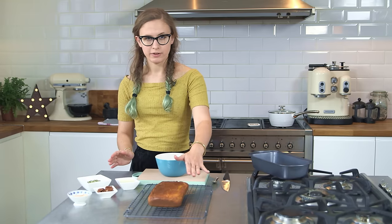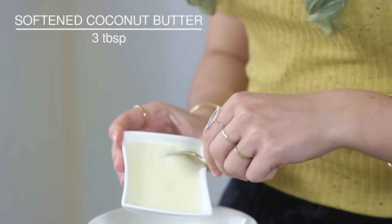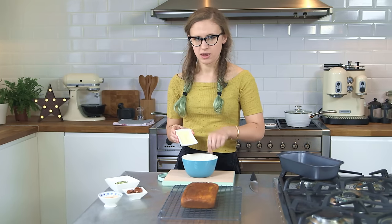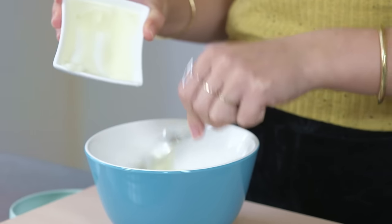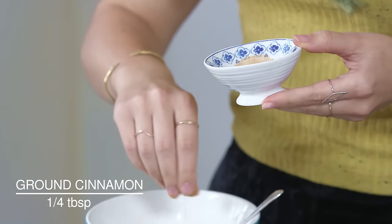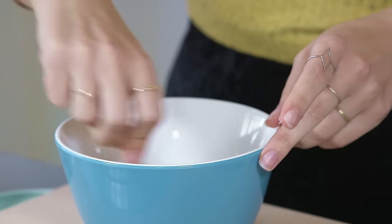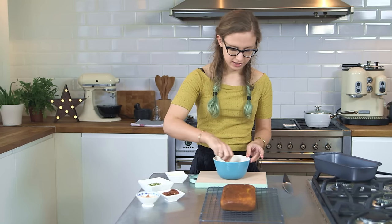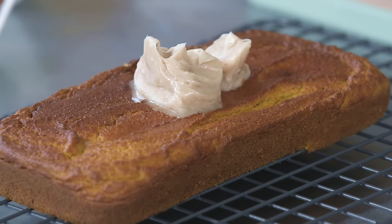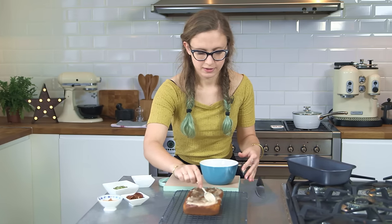Once baked, turn it out onto a wire rack and leave it to cool while you make your topping. I've got softened coconut butter here — it's different from coconut oil because it actually has the flesh of the coconut in it, so it's thicker and has a really sweet, coconutty flavor. I'm going to add a pinch of cinnamon. The coconut butter is great because it's thick and creamy but you don't need any powdered sugar, which is perfect for sugar-free baking. It's okay if the cake is still a little warm — the glaze will just melt and drip down the edges.